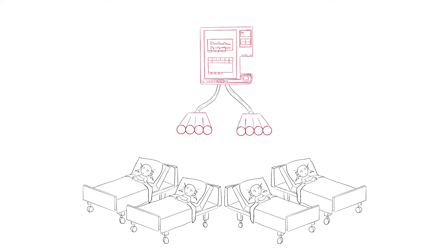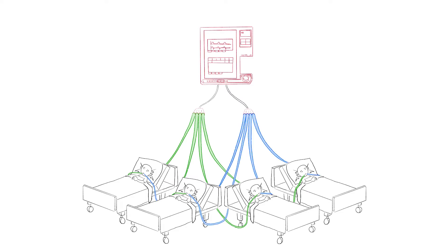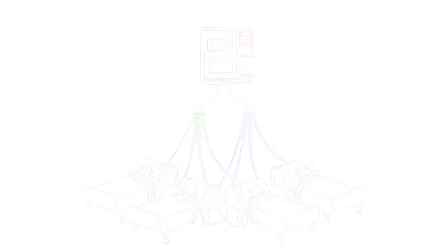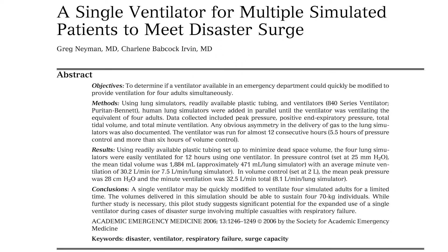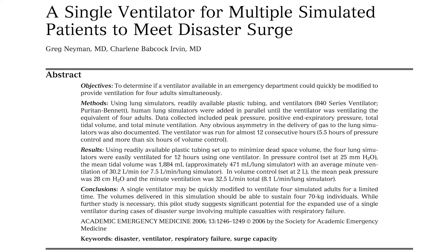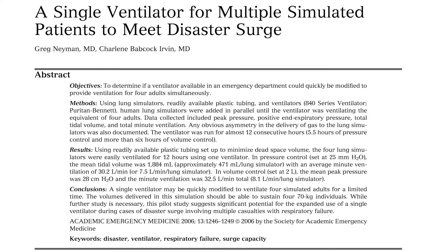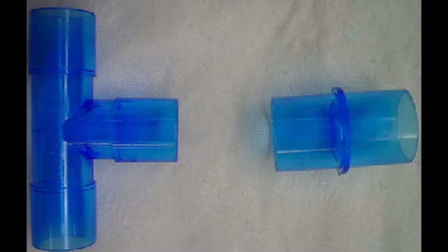Conceptually, the setup is simple: use two four-way splitters to connect the inspiratory and expiratory limbs of a ventilator to four intubated patients. The first mention of this concept comes from a 2006 article from the Journal of Academic Emergency Medicine entitled 'A Single Ventilator for Multiple Simulated Patients to Meet Disaster Surge.' In the article, the physicians use a system of T-pieces to create four linked circuits capable of ventilating four patients.